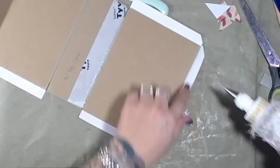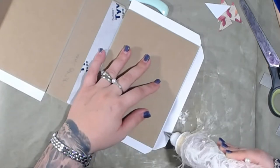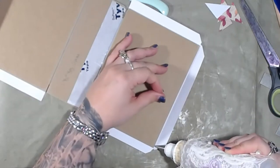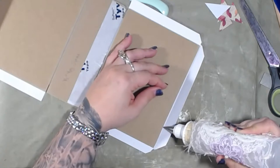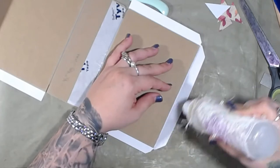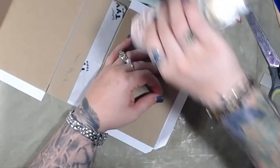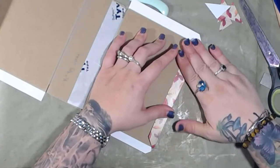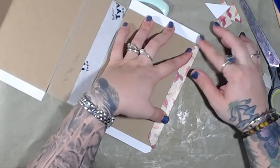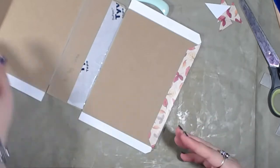I figured I would talk to you guys while I'm sitting here doing this — kind of mundane but necessary stuff. So what I'm going to do is put a bit of glue right here against the edge of this, but I'm also going to pull it out a little bit. The thicker paper is harder to use when you're wrapping chipboard — it's not impossible, it's just harder because it's thicker, but it is absolutely possible.